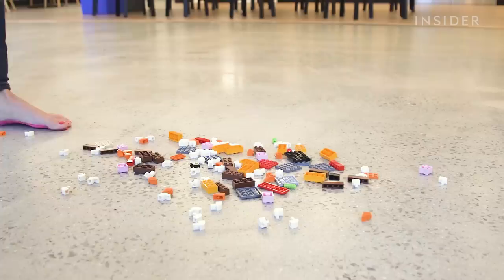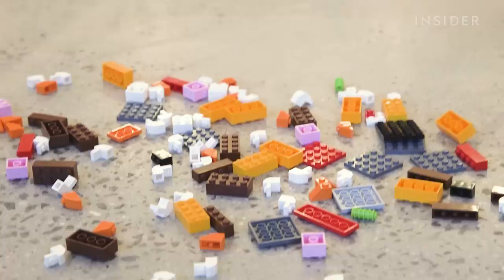Nothing hurts your feet more than walking over Legos, and we have Legos — and I'm going to walk over them. Actually, it isn't bad. I didn't scream in pain, and normally I would have done that walking over Legos, so I'd chalk that up to a win.